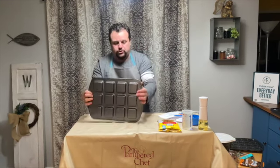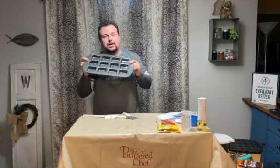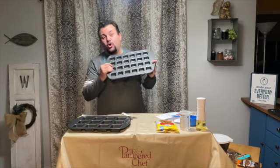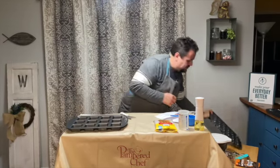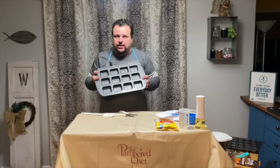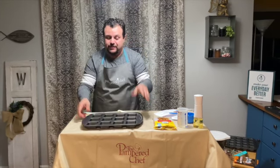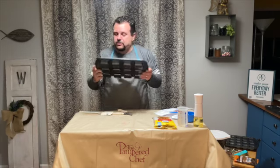Now I want to show you one of the new items — this is the brownie pan. You can get the regular size brownie pan, or the mini brownie pan, or you can do like I did and get the set of brownie pans. I'll be showing you that mini brownie pan in just a little bit. I love the brownie pans because you get a crust around every brownie — you get all the edges. And if that's something you like about brownies, this is the perfect pan for you. Also, it doesn't stick, so it's great.